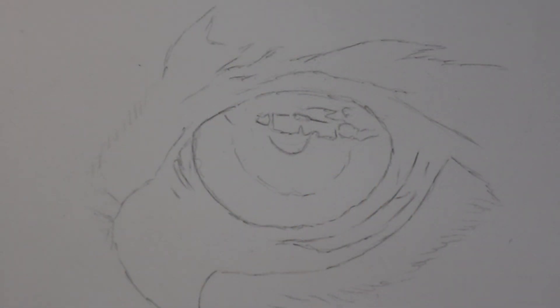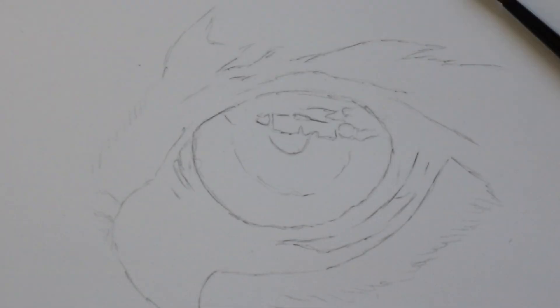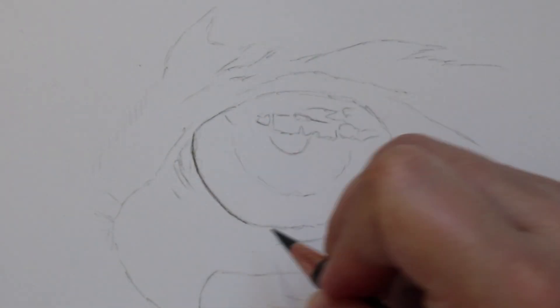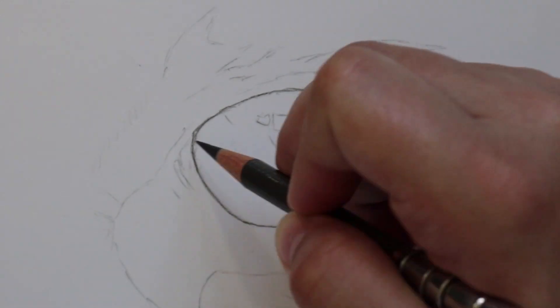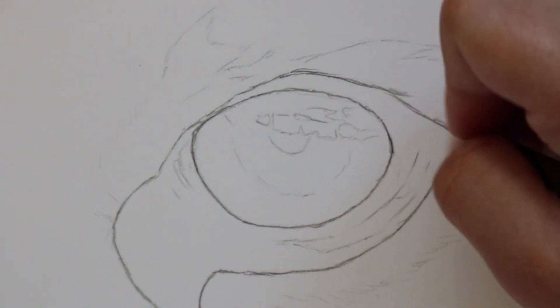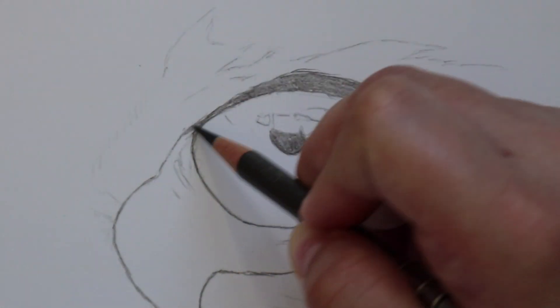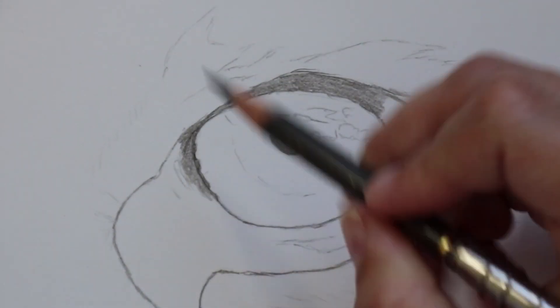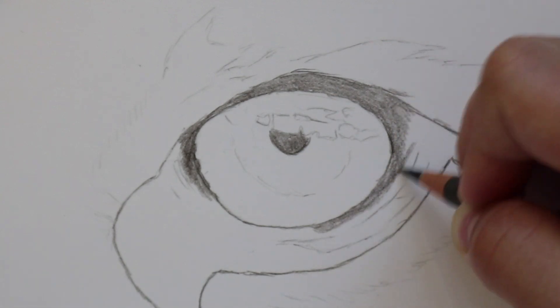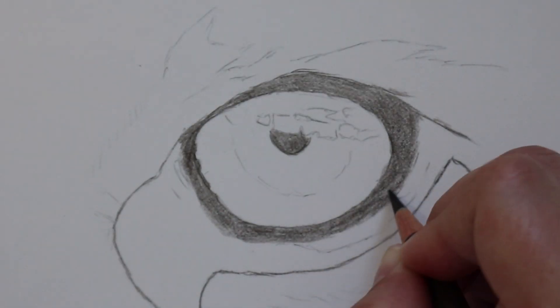Welcome back to another animal eye tutorial. Today I am working on a lovely tiger's eye. You can see that I have outlined the drawing here — it's a lovely orange and green toned eye and the colours fade together really nicely. I used a free reference picture from Pixabay and I've included the link to the reference picture in the description below in case you want to try this eye out for yourself.